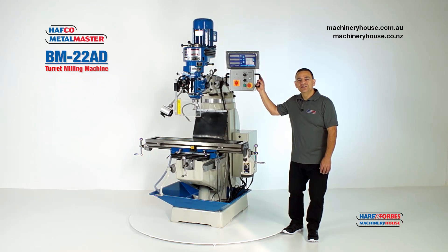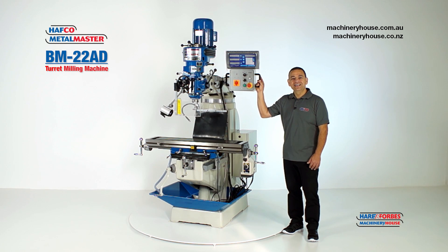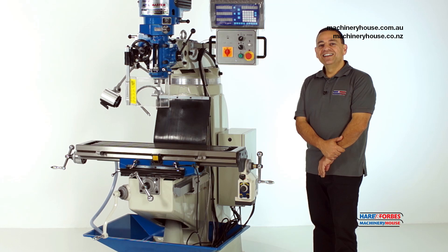G'day, Mark here at Heron Forbes Machinery House. Today we are going to talk about some of the features of this BM22AD industrial milling machine.